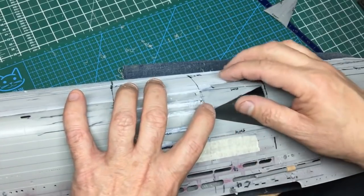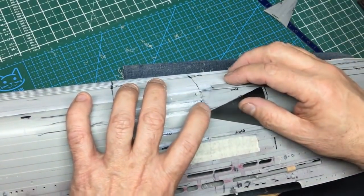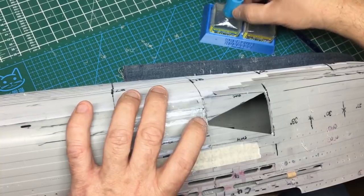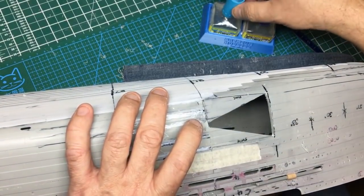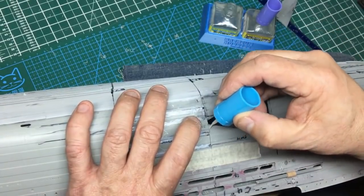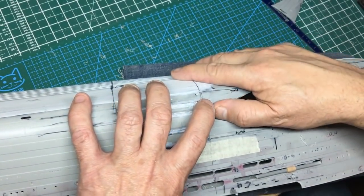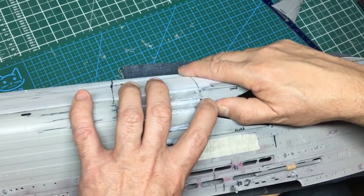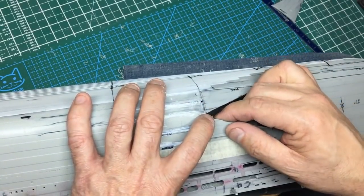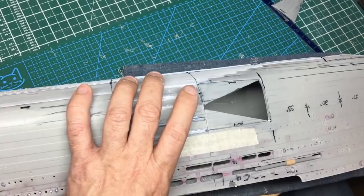We're nice and flush there and nice and flush there. It doesn't need to be perfect because we're going to be covering it with plating anyway. I'm going to use Mr. Cement S here purely because I get more glue on the brush than with extra thin. Just want to get that nice and flush and then let it sit to dry for a few minutes.